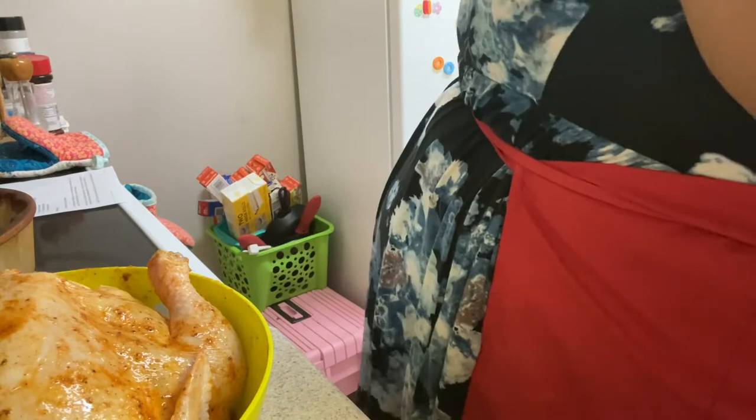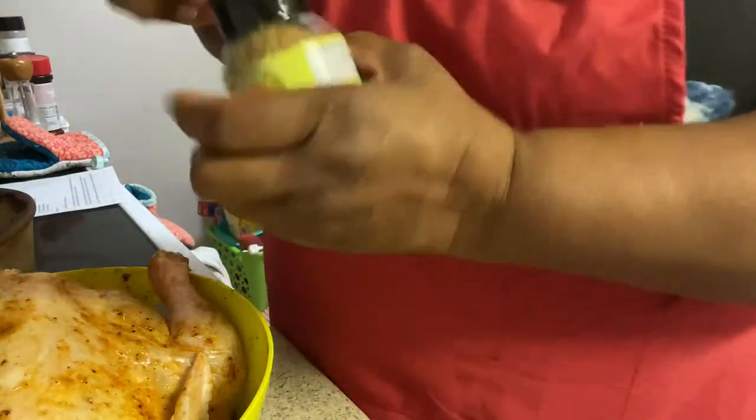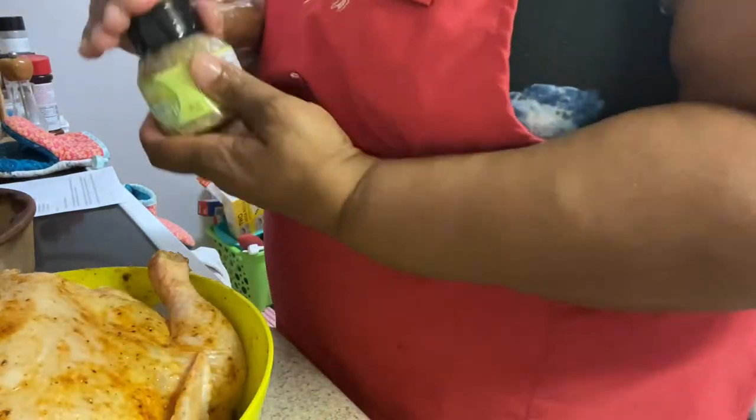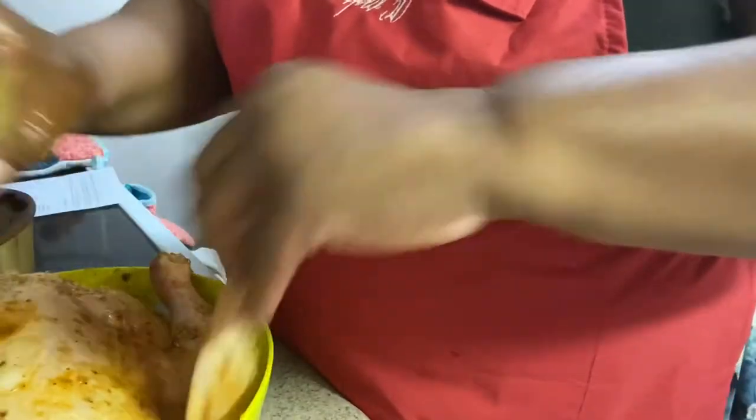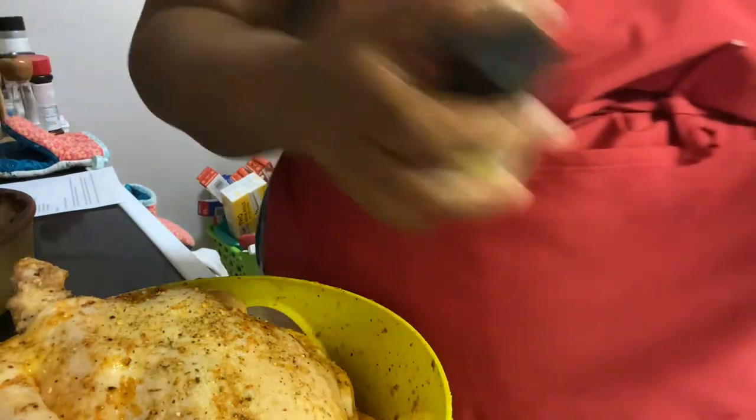I think I'm going to add some lemon rosemary seasoning on top of that. So I have some lemon rosemary and I just want to sprinkle it all over. Get it all over there — flip it, sprinkle some on the inside, get some on the back side, and in all of the cavities.